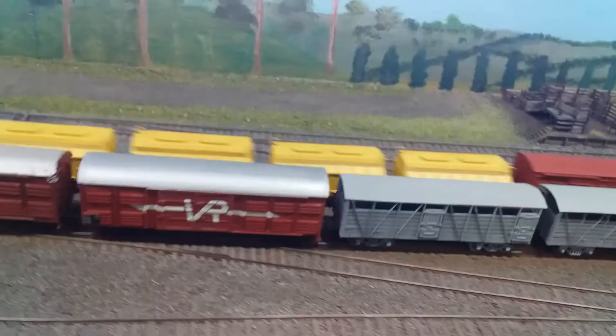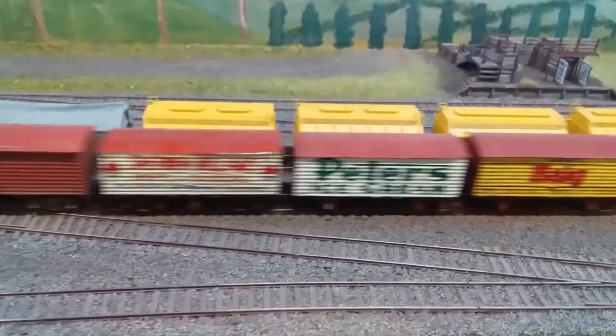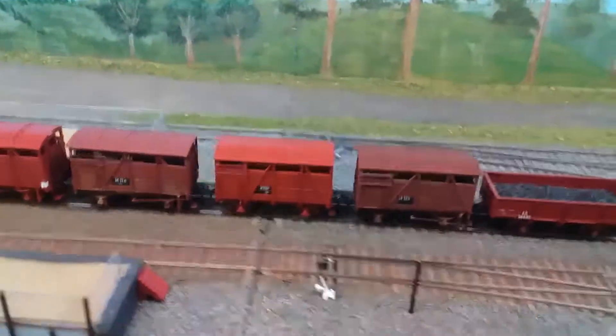So we've got an S on one side, an X on the other side, and here's some old familiar logos with a yellow banana in the background, and a very cute little guards van.